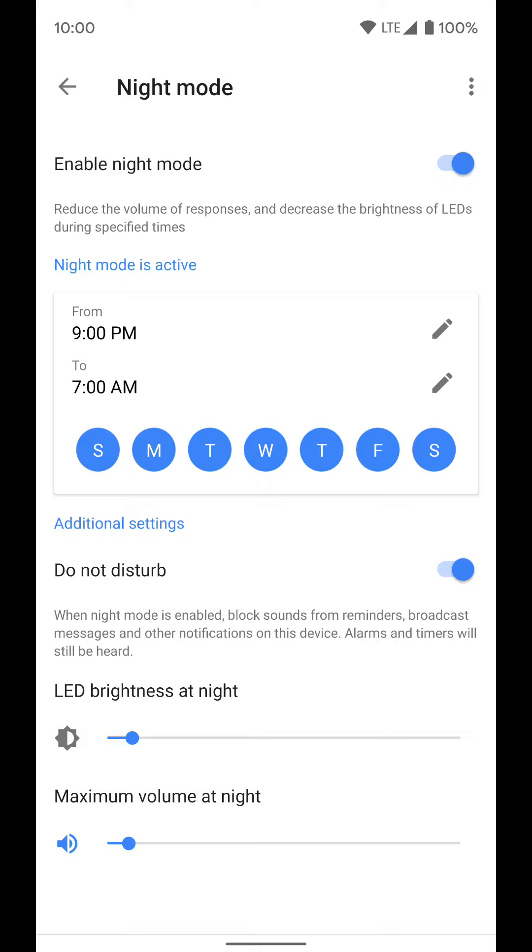The max volume is really nice because if you were playing music on it earlier in the day at a high volume, at 9 p.m. it's going to set that volume all the way down, so you don't have to worry about it.